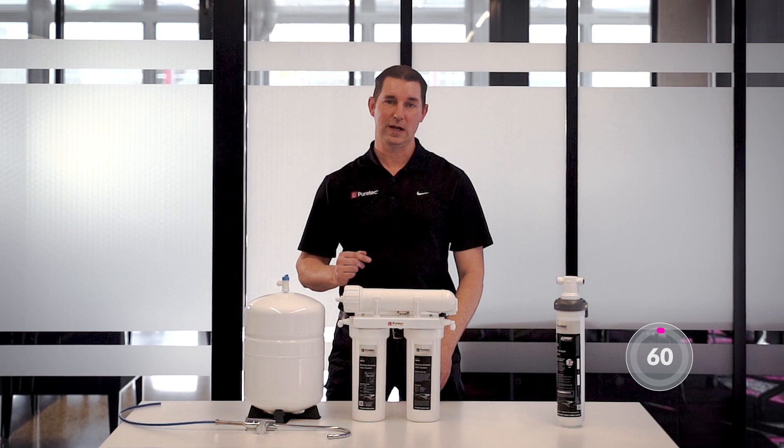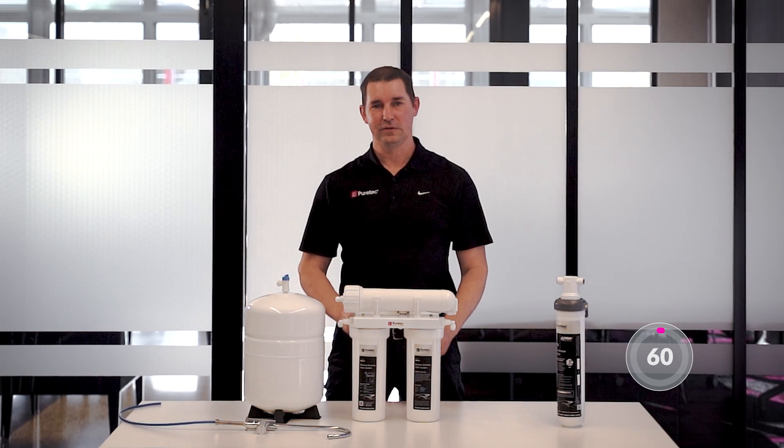Welcome to the 60 seconds of PureTech video series. Today we're taking a look at reverse osmosis. So let's dive right in.